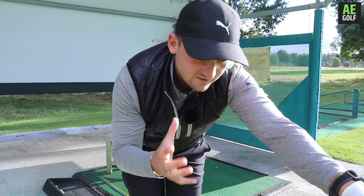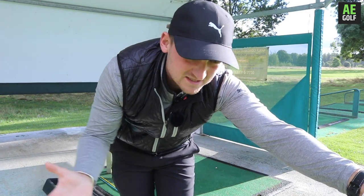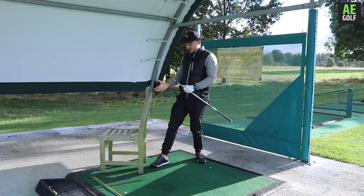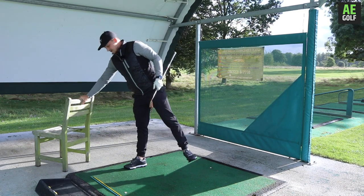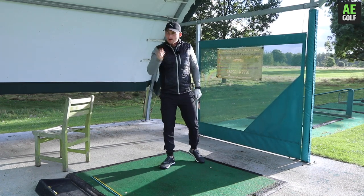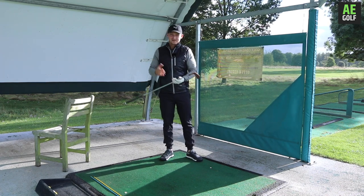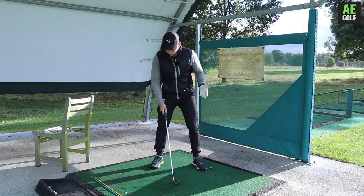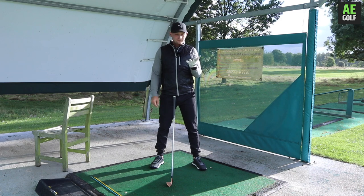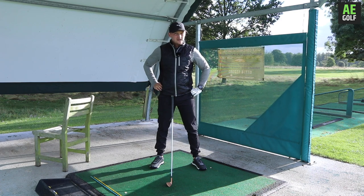You'll be watching this video as a serial swayer of the golf ball. Let's briefly get into what that is. A serial swayer is somebody who struggles with fat shots, thin shots, and struggles controlling the club face and actually getting some power in the golf swing.